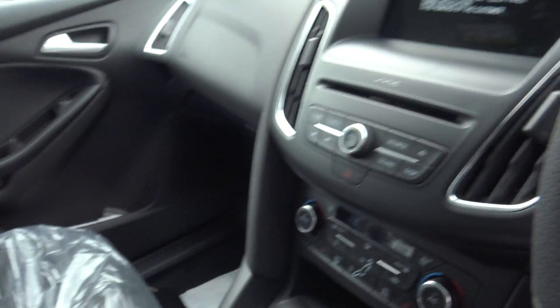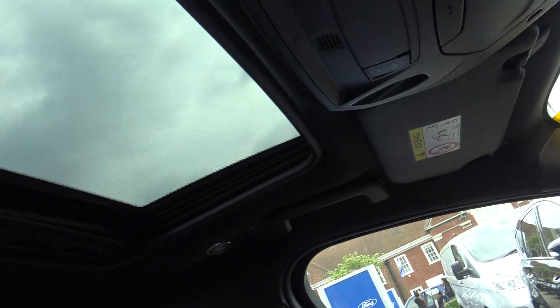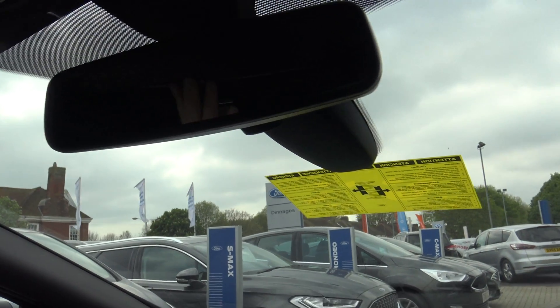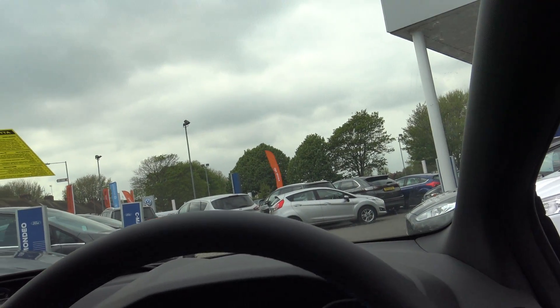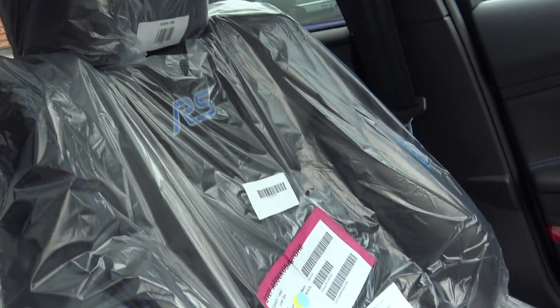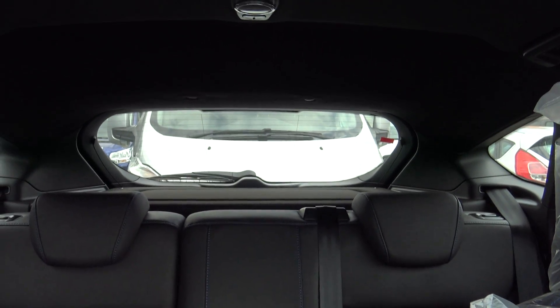Let's have some light. Oh, that's better - that's much better. My new rear view.